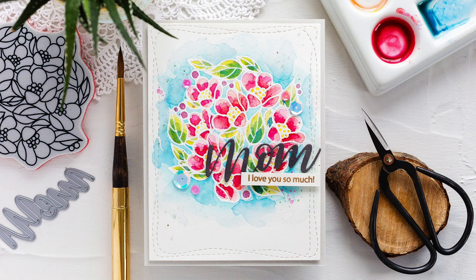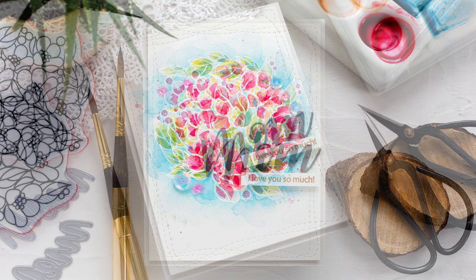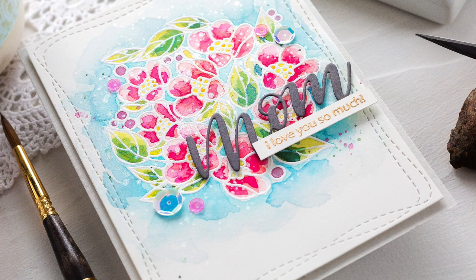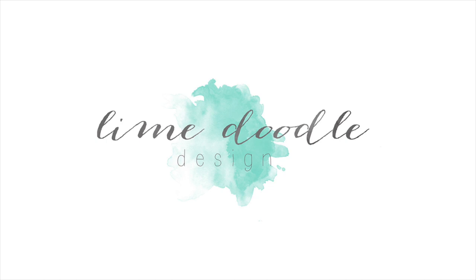I'll leave links in the YouTube description below to the products I've used today, as well as a link to the coordinating blog post over at limedoodadesign.com — that's where you'll find more details of the blog hop celebrating the new Fluttering By release from Simon Says Stamp. Thank you for joining me, and if you've enjoyed this tutorial I'd be delighted if you subscribed to this channel. Thanks and I'll see you next time.